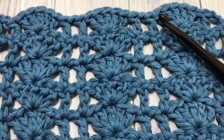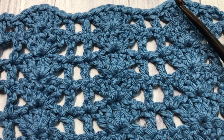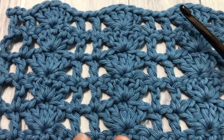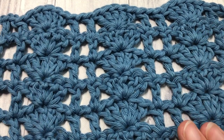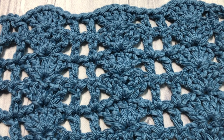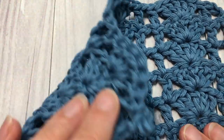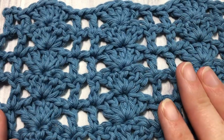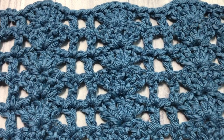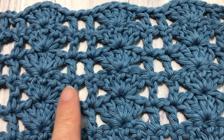Hello everyone, I'm Sarah of Rich Textures Crochet, and welcome! Today we are going to learn how to crochet the shell and lattice stitch, which is this stitch that you see here in front of you. This is a beautiful, lacy stitch — I think it would make a gorgeous baby blanket or shawl. The stitch is similar on both sides, very lacy but fairly stable, comprised of shell stitches spaced out between double crochet stitches.